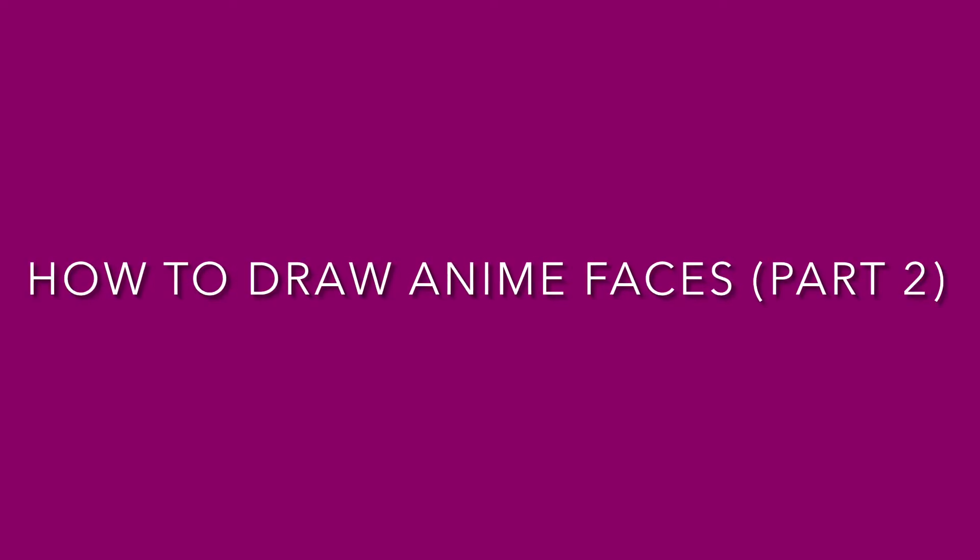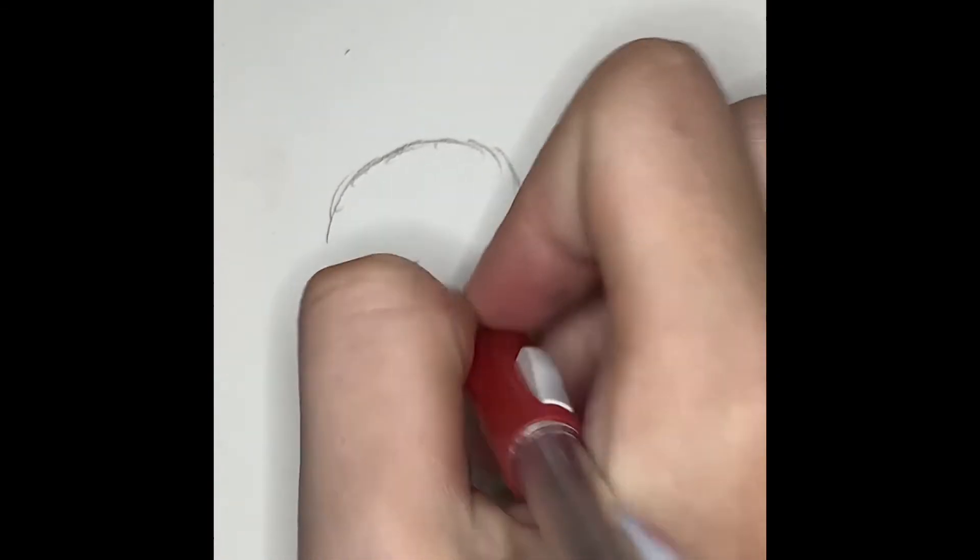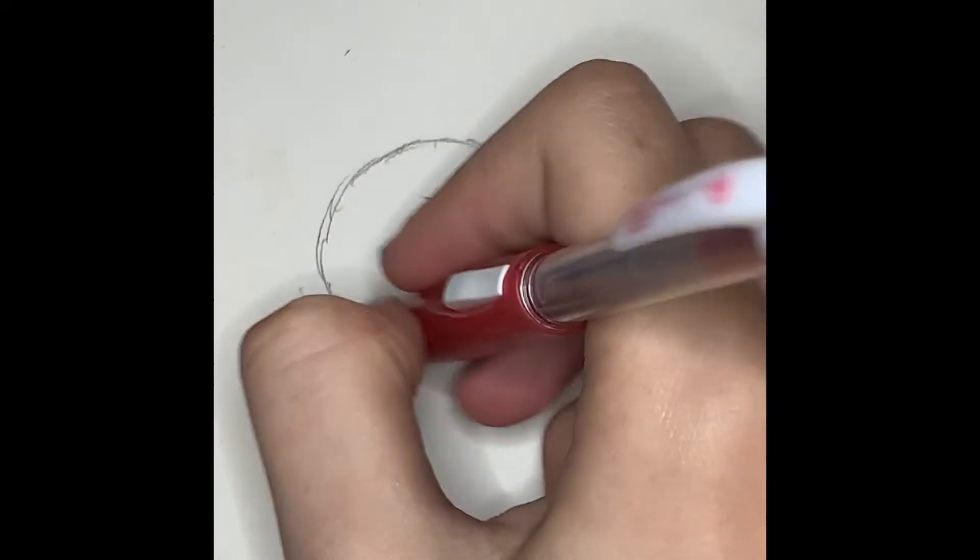Hey guys, and welcome to How to Draw Anime Faces Part 2. We always start with a circle — that's how you start an anime face. Just draw a plain, simple circle. It doesn't have to be perfect.